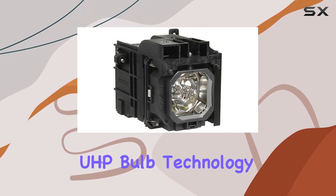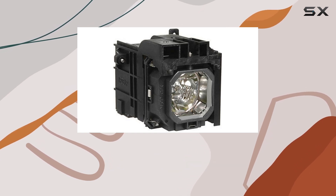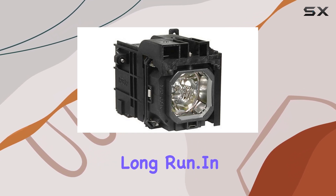Philips' UHP bulb technology not only improves brightness but also extends the lifespan of the lamp, making it a cost-effective choice in the long run.